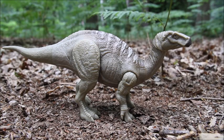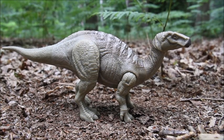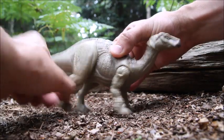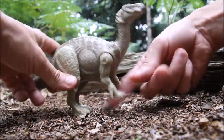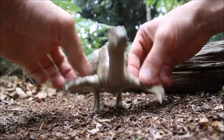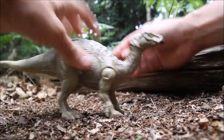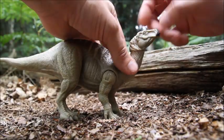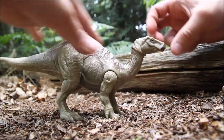I've always really liked Iguanodon so I'm glad we've finally got one in the line. For articulation, the back legs move forward and back, the front legs move forward and back and also out to the sides, and then there's some articulation at the top of the neck where the skull meets the head — it'll go kind of up and forward like that.